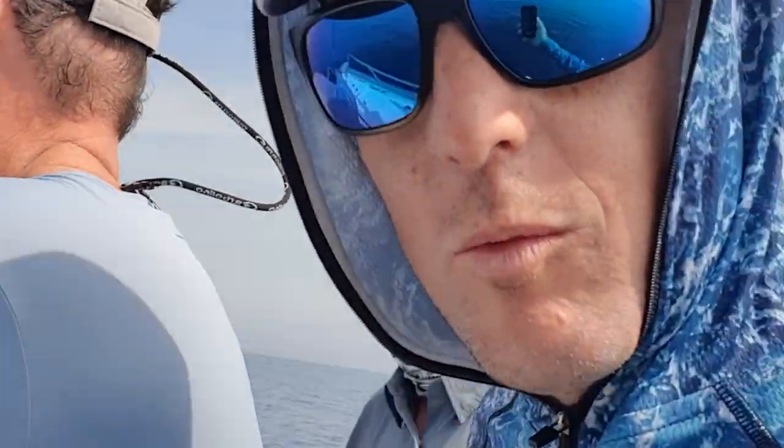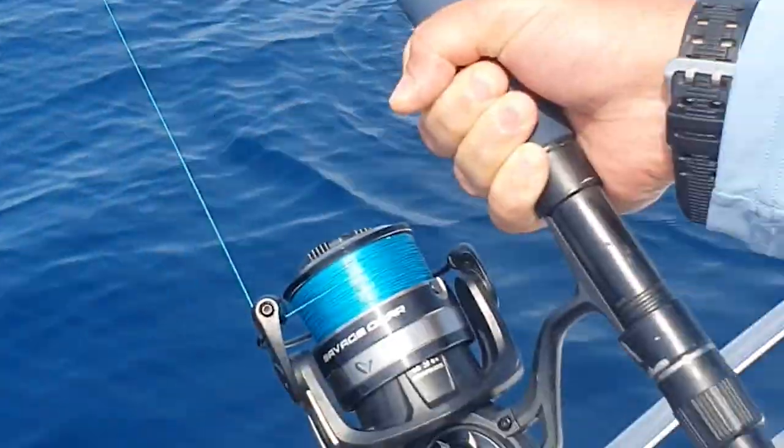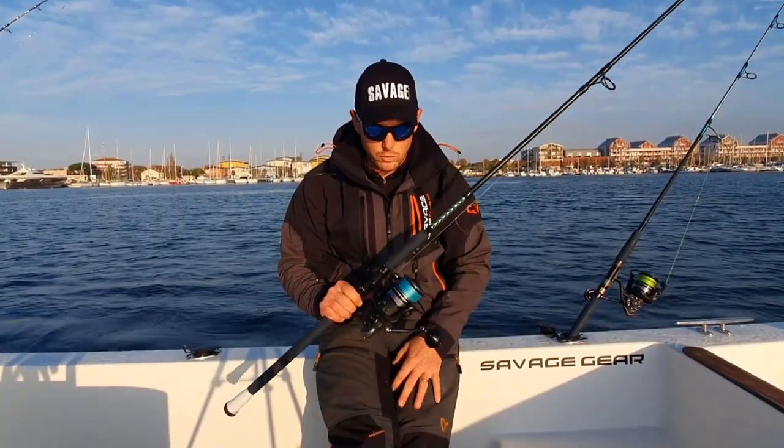On teste chez Exotic Fishing les nouveaux moulinets Savage depuis quelques mois déjà, avec de très très bons résultats, notamment sur les poissons qu'on a ici — des poissons entre 25 et 50 kg. Ici on a le Savage SGS8 en taille 10 000, parfait pour ces poissons, pour vous faire un petit retour dessus.